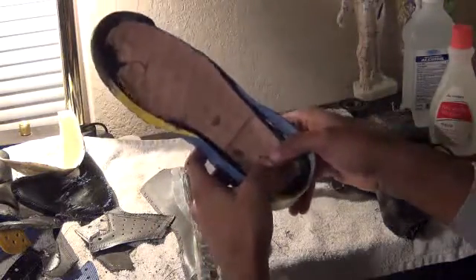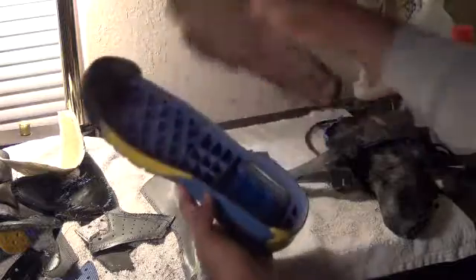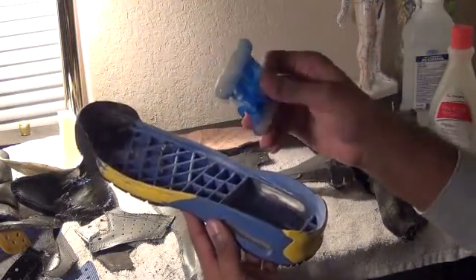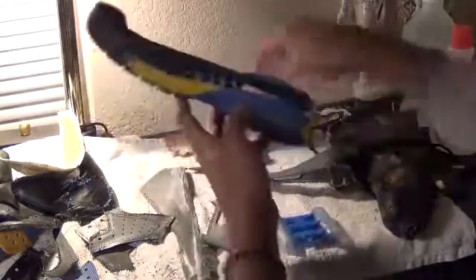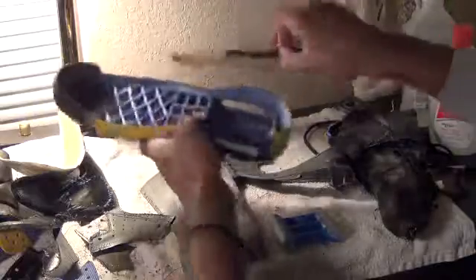So apparently the bubble wasn't busted. It's still a little bit of inflation to it. That's that — you can see.